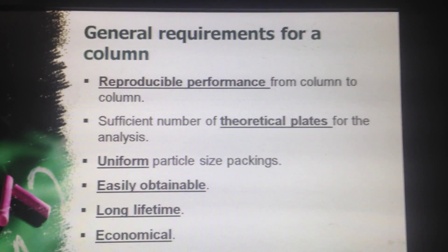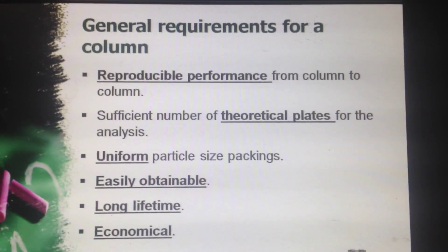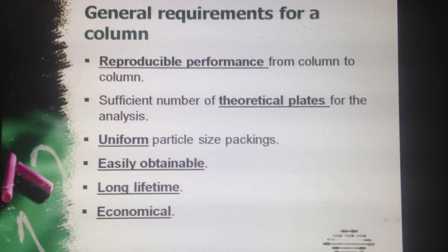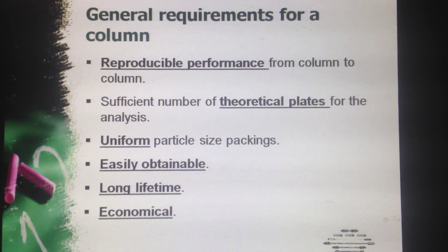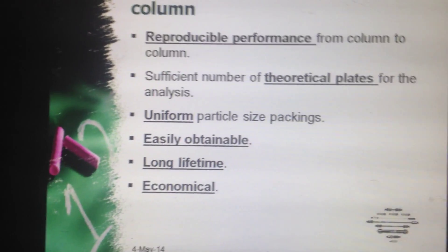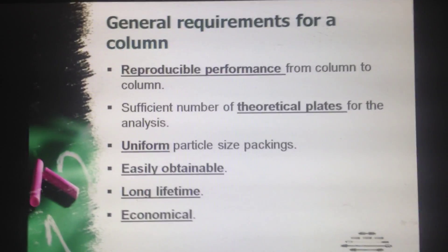These are the general requirements for a column. First is reproducible performance from column to column. Second is a sufficient number of theoretical plates for the analysis. Third, uniform particle size packings. It should be easily obtainable, have a long lifetime, and finally be economical — economical is a very important point.